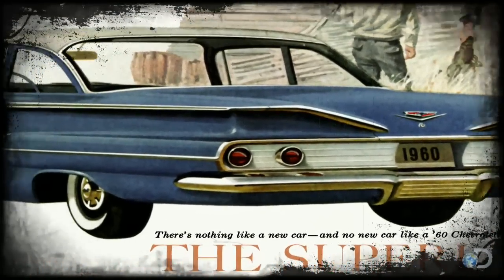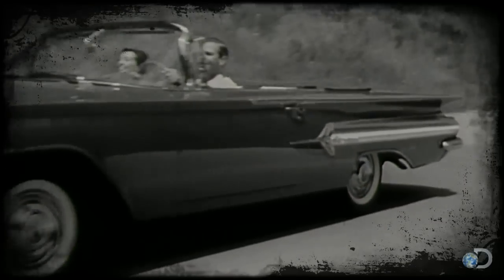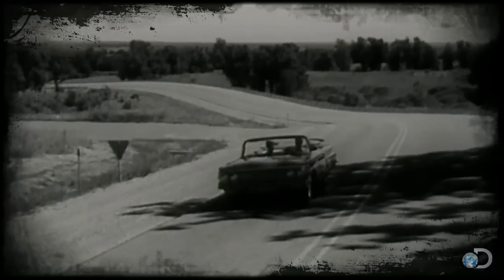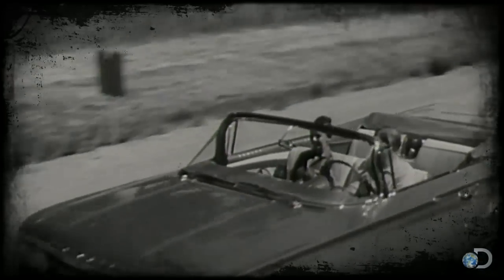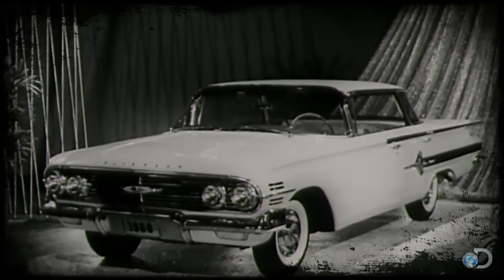For my money, the early 60s was when Detroit got it all right. The fins on the Bel Air were big, but not ridiculous. The lines are clean. The car just looks smooth. Hell, if I could go back in time, I'd sell you a '60 Bel Air.